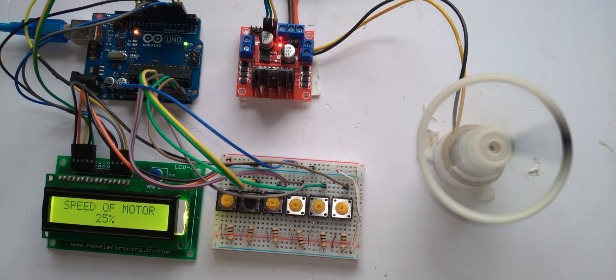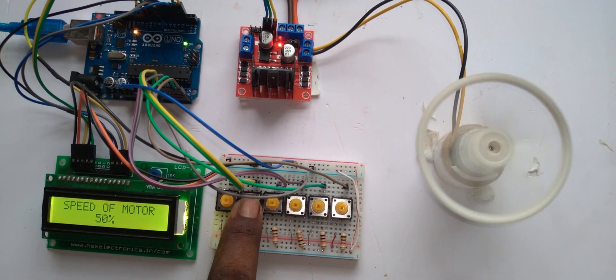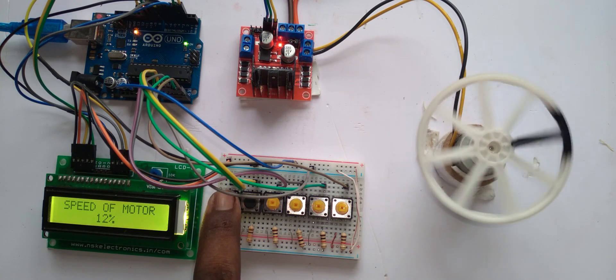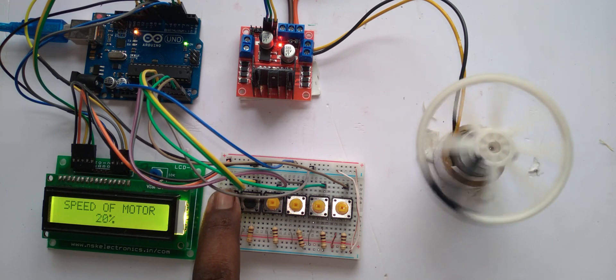12 volts is given to this LM298 board. Now if I press this button, it goes directly to 50%. I can reduce the speed using this button, and I can also increase the speed of the motor using this button.